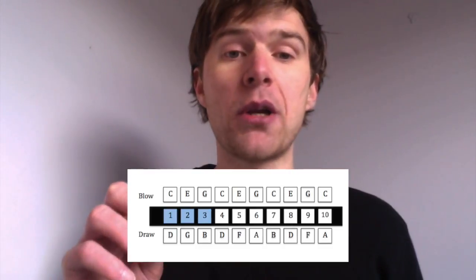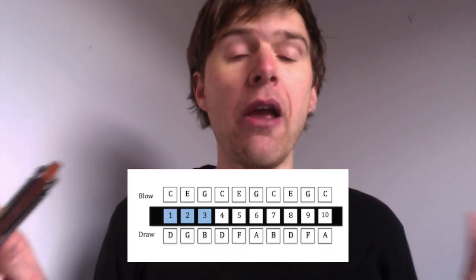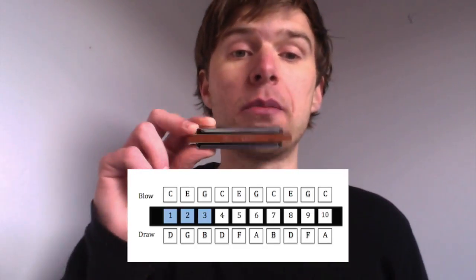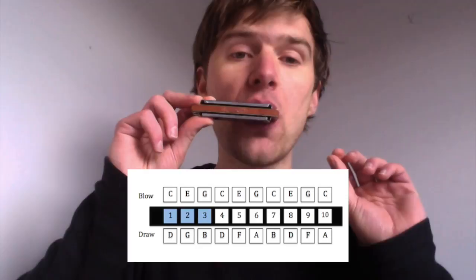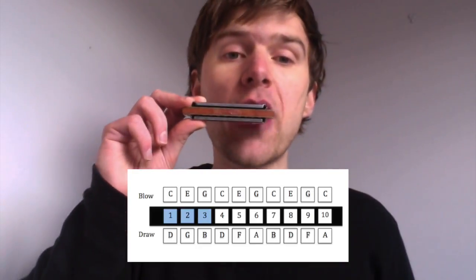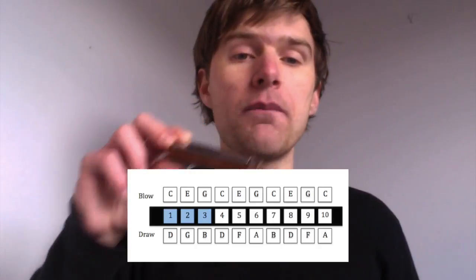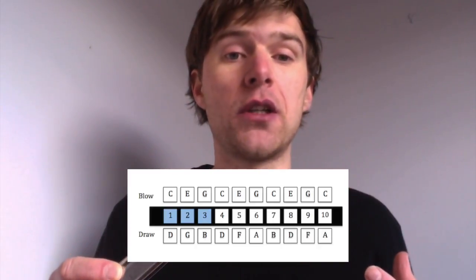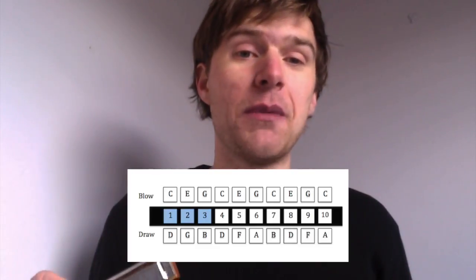The bottom end of the harmonica is missing some notes — you haven't got that full scale. It's actually missing notes so that you're able to play chords down the bottom of the harmonica, so that you get a C major chord and then on the draw breath you can get a G chord. That's why you're missing notes at the bottom end of the harmonica.